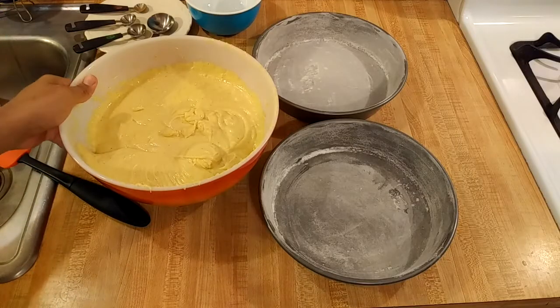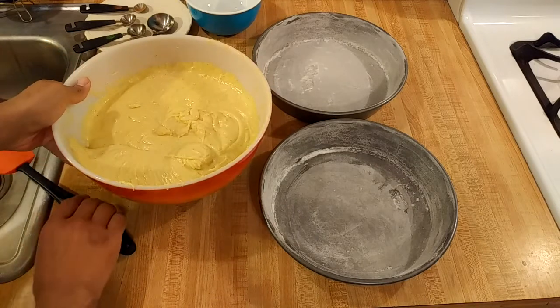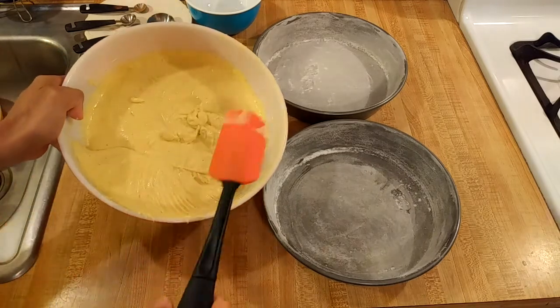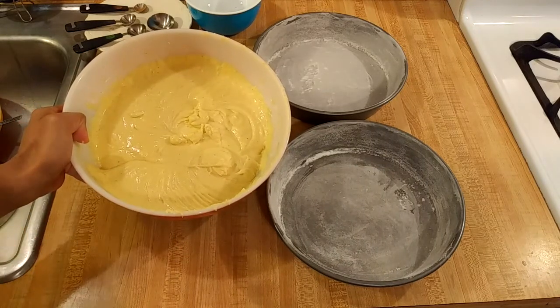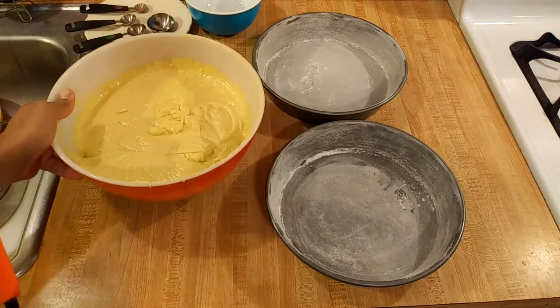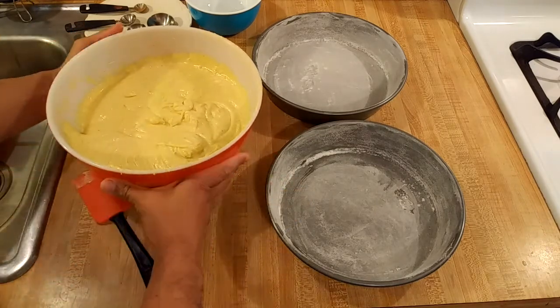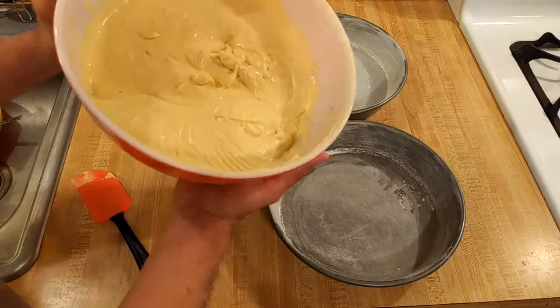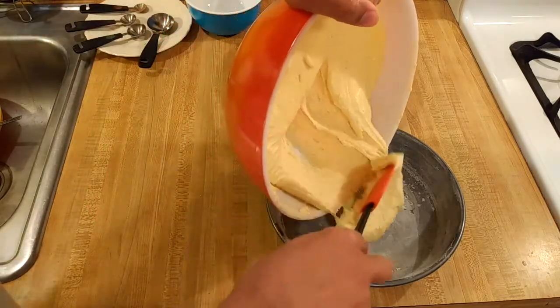I just finished mixing together the batter for my eggnog cake. I think it's really going to turn out because the batter itself looks like eggnog — it has that light yellow color from the egg yolks and little specks of spice. I think I'm on the right track. Now I'm going to pour my batter into my prepared cake pans and bake the cake at 325 degrees.